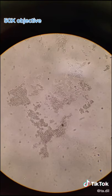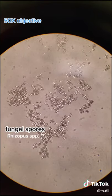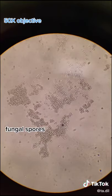In the first sample we can see mainly fungal spores. Based on the morphology of the growth on the plate it could be rhizopus, which is a common bread mold.